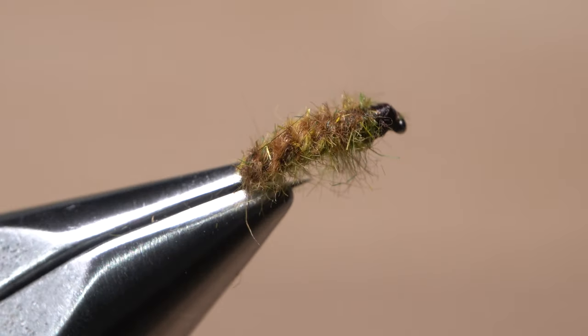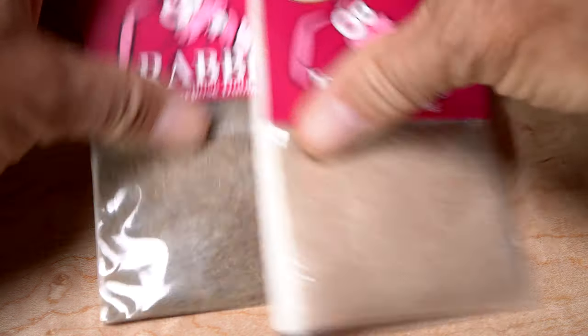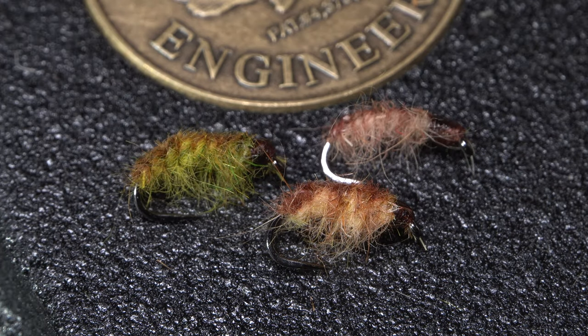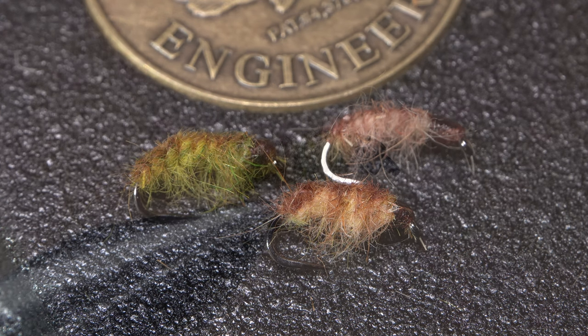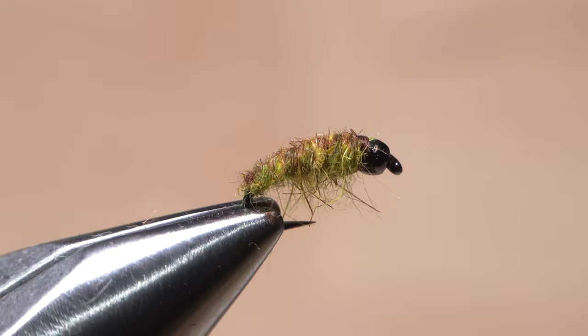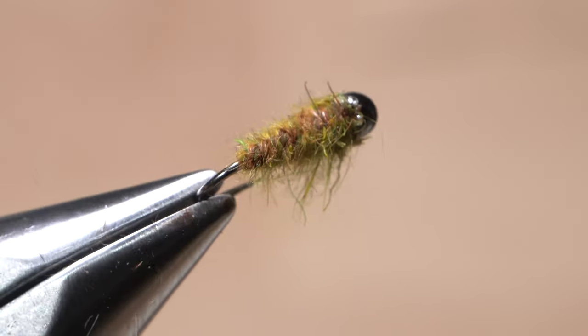Although I've used two shades of olive dubbing here, you can also use two different shades of brown or tan, as well as two different shades with a more yellowy tint. These color combinations do quite well at imitating natural caddis larvae. You can also add a bead head and wire wraps behind it for weight, or even tie it on a jig hook if that's the way you roll.